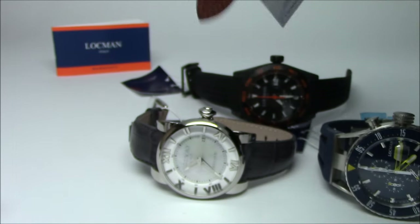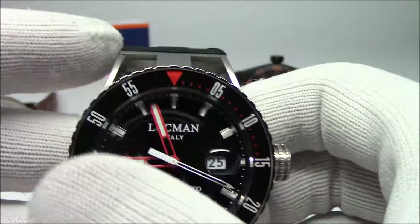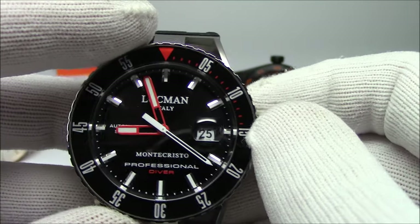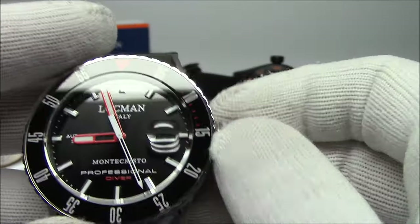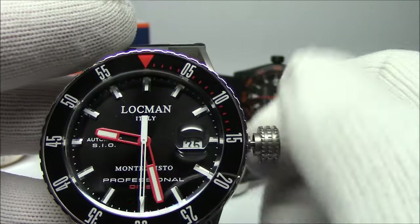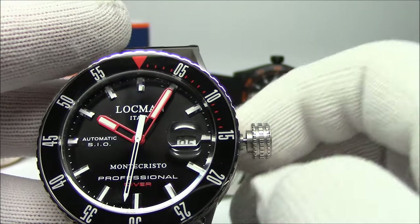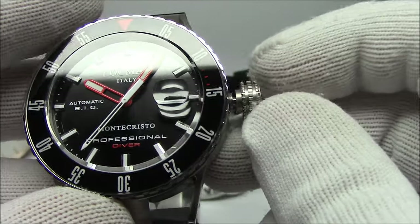Lachman comes from Italy, from the Tuscany region. The island of Elba is where Lachman calls home. They have a watchmaking school — the SIO. These automatic watches will have SIO written on the dial, and that is the acronym for their school.